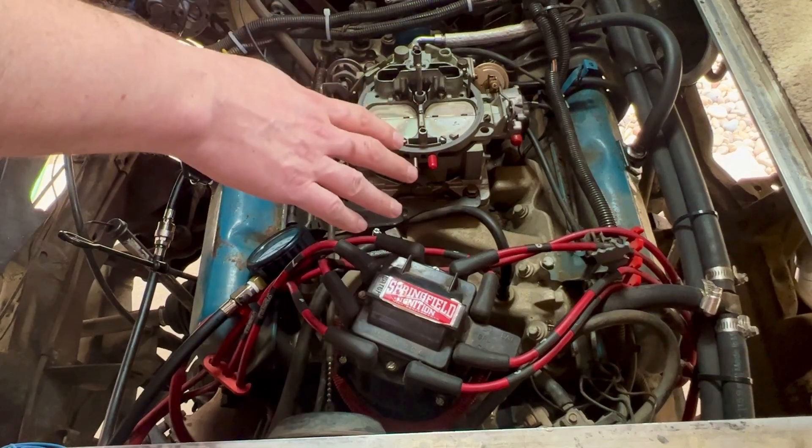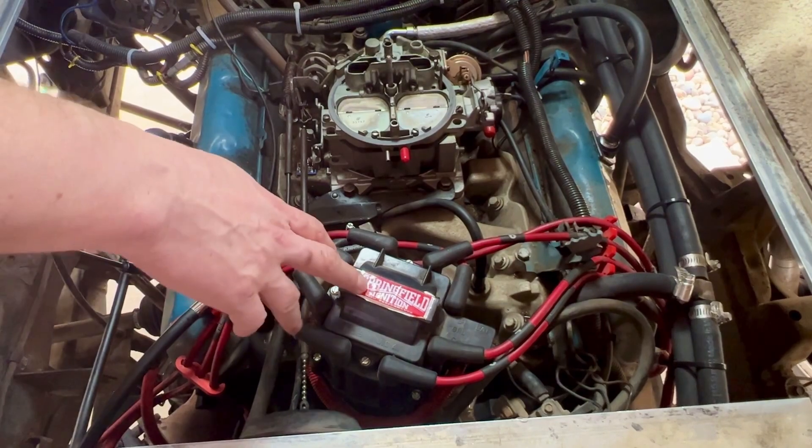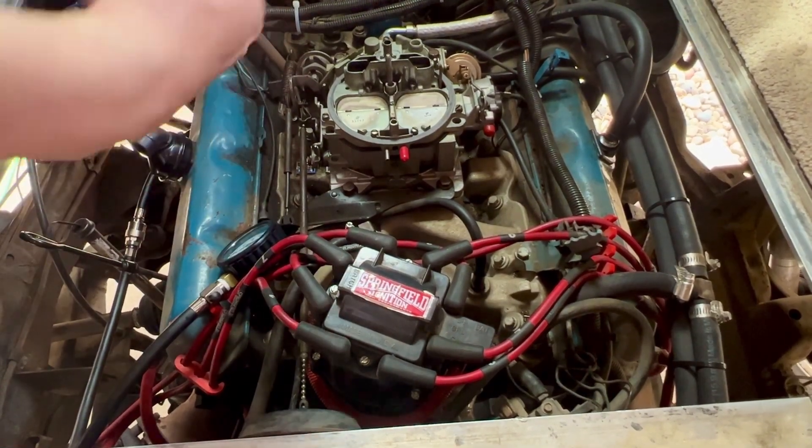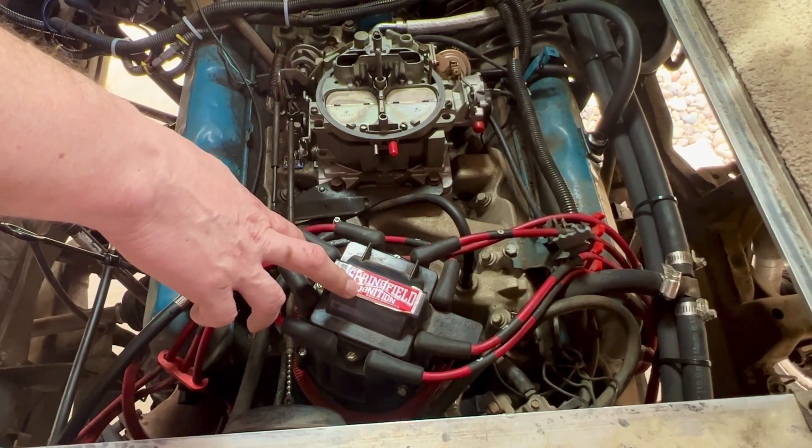I'm not turning off the fuel because since I have all of the spark plugs out, any fuel that goes down into the cylinders will blow out and end up probably not causing any problems.